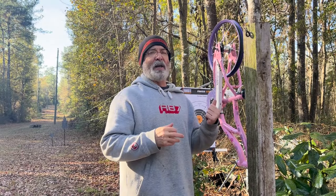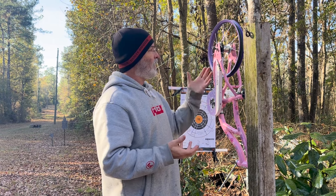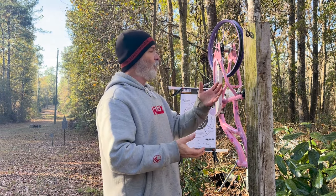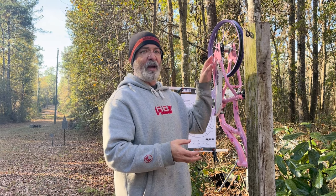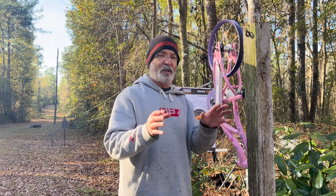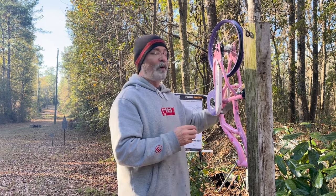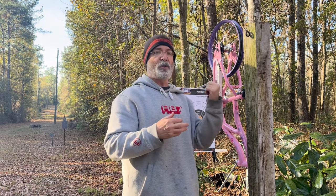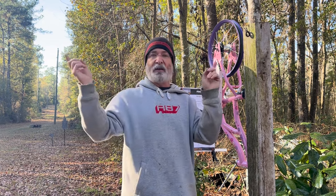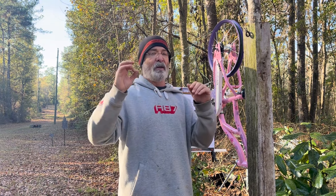Hey y'all, I'm going to show you how I set up a target retrieval system using a child's bicycle. This bicycle is a 16-inch Schwinn child's bike that came with a coaster brake. The most difficult part of this is converting the coaster brake to a fixed gear. The reason you need a fixed gear is so you can go forward and backwards — without it, when you try to go backward it'll just lock up and won't spin. I've included those instructions in a separate video linked here.